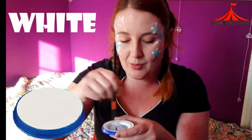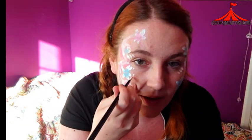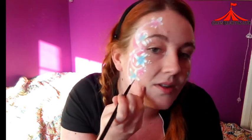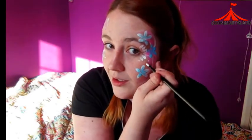Now I'm going to clean off my brush, go back into the white, and tap off the excess. Then just with the tip of my brush I'm going to go round and add a few white dots into the empty spaces in my face paint, just to fill up some gaps and make it look a little bit more professional. A few white dots will go a long way in face painting — it really pulls the whole face paint together.